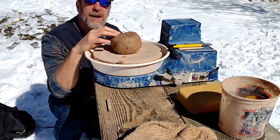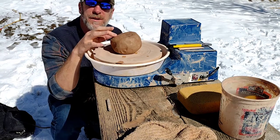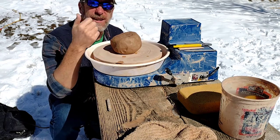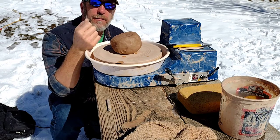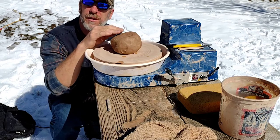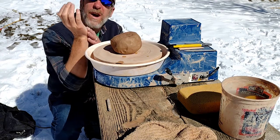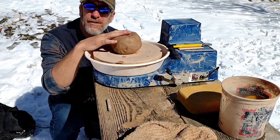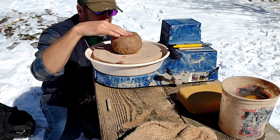Besides that, as a beginner you want a clay that has very low grog, which means less sand. It's not for hand building or sculptural building — it's made for throwing on the wheel. That'll generally be a smoother clay that as a beginner you'll appreciate because you won't wear down your hands. It's also just easier to center.